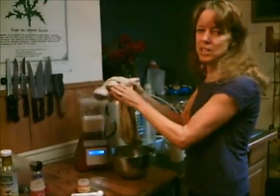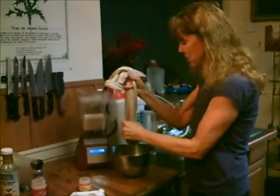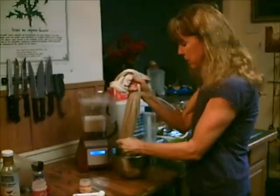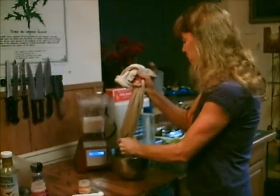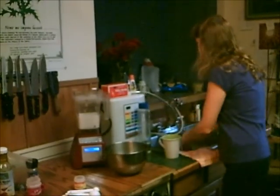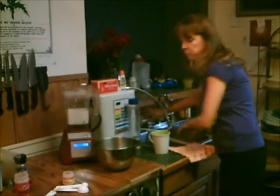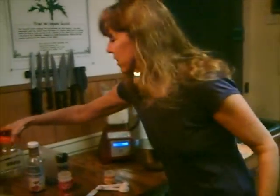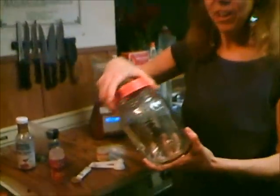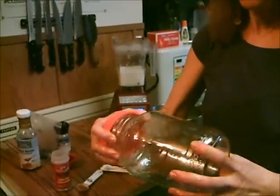What I did — and you can see this on my How to Make Almond Milk video — is take a cup and a half of almonds and soak them. I soak them in a jar like this in water for 24 hours, and then I pour off the water and let them sit for another 12 hours until they sprout.